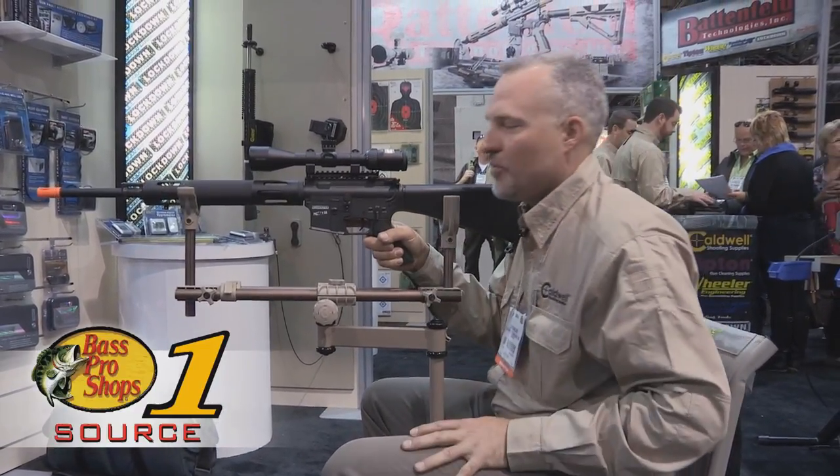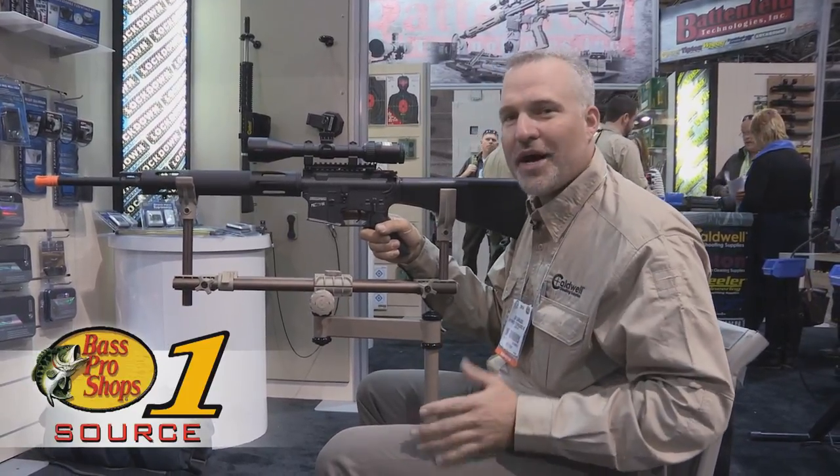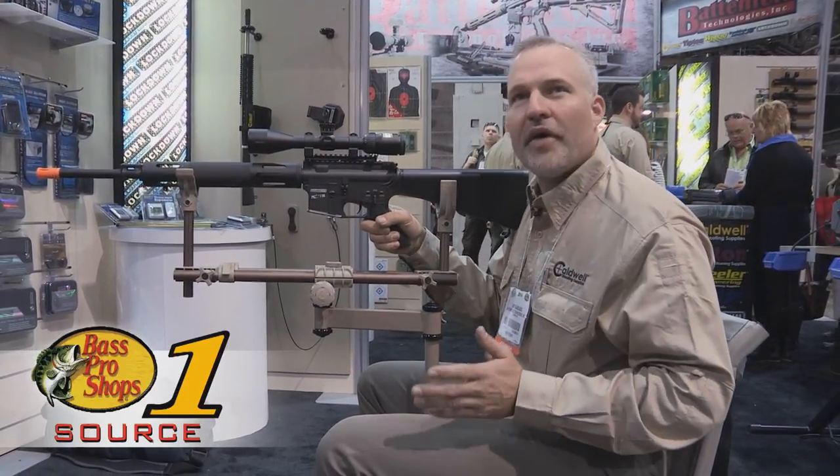This product will be available this spring. Be sure to check out Bass Pro Shops — retail on this will be right around $199.